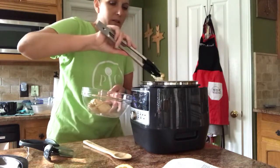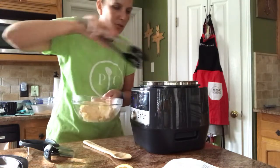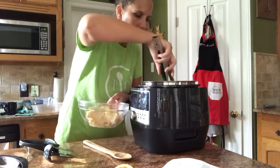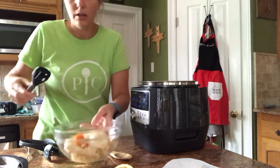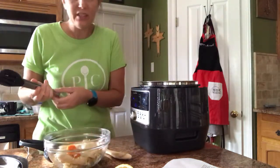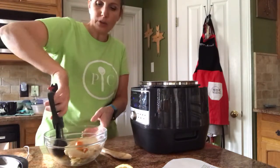I'm going to use our tongs to take our chicken out and put it into one of our glass mixing bowls. I had four pieces in here — there we go, here's the other one. You would never dare think of shredding chicken while it's this hot, but with our salad choppers it's so easy.